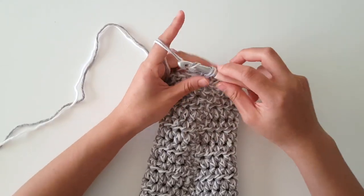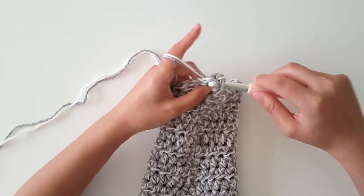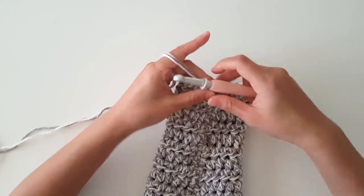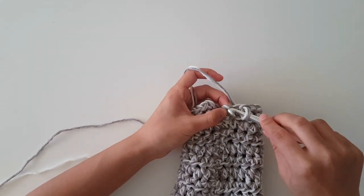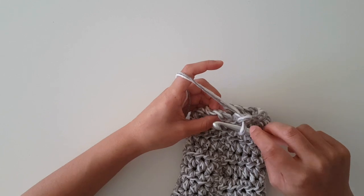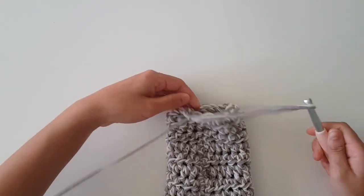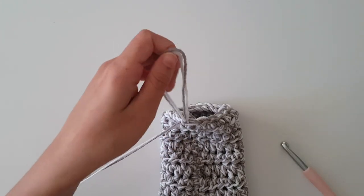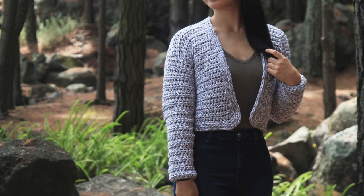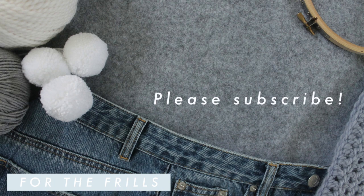To finish off the sleeves, we're going to insert our hook into any stitch along the cuff. Secure your yarn and pull through a loop. Chain one and then slip stitch in each stitch along the round. At the end of the round, slip stitch into the chain one. Fasten off. Repeat these steps for the other sleeve.